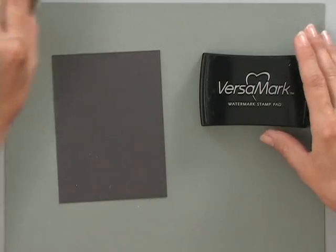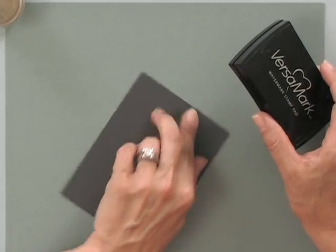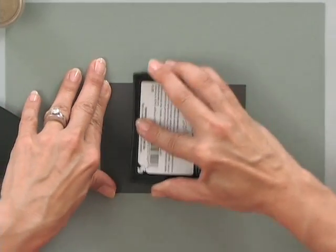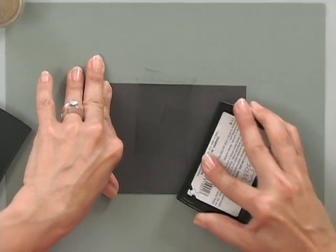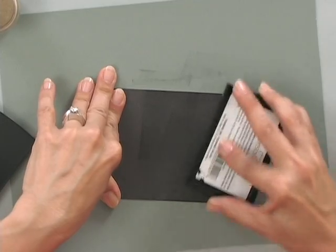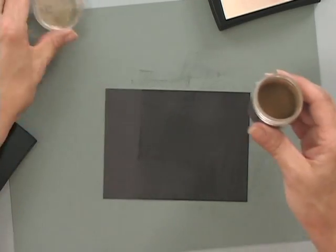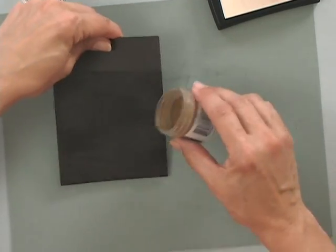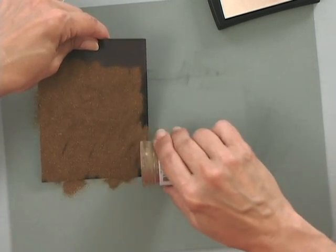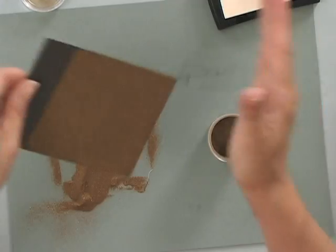To begin, you're going to take that piece of cardstock — mine measures three and three-quarter inches by five inches — and using a Versamark pad, you're going to completely cover the surface of this cardstock. I like to do half at a time because it's just easier to hold while you're embossing. Then, using some embossing powder, I'm going to sprinkle that all over the surface of this card to cover it completely.